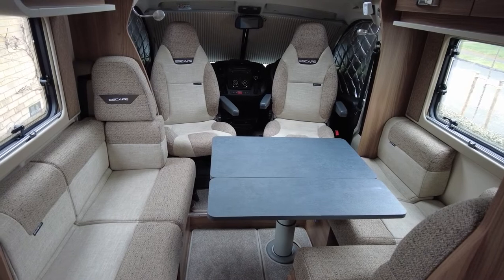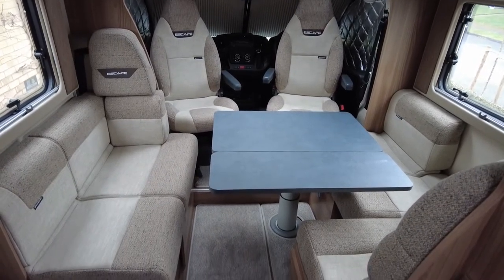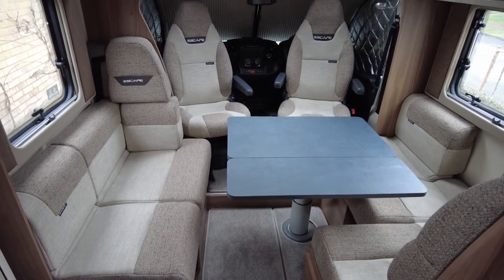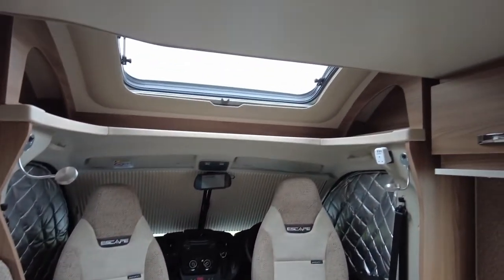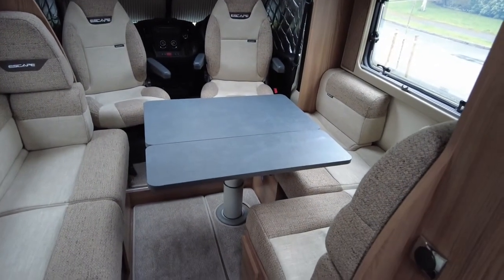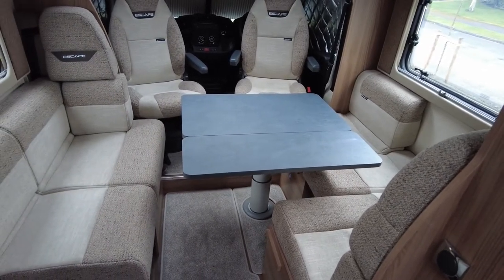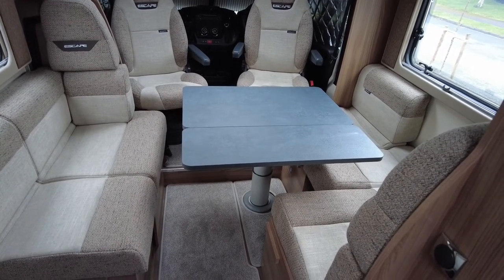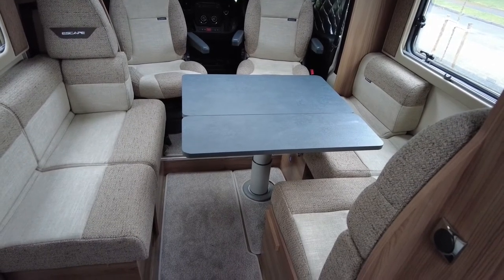Both the driver's seat and the passenger's seat swivel round, and this is a really nice bright area. I haven't got any lights on today and it is a quite cloudy day, but the sun definitely comes through the top light up there. This converts down into a bed pretty easily — you basically push that table down and move a few of the cushions around, and it becomes a narrow double bed, which works fine for Ella because she's only 6 years old.